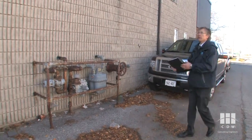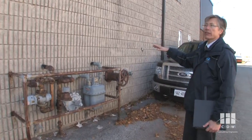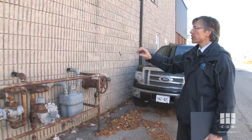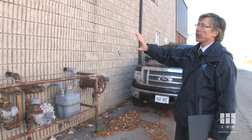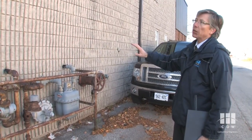As we're walking along here we see different materials. On the outside we saw some metal cladding and some brick veneer at the front, and at the side here we have concrete block. This is an architectural concrete block — it's got a different shape or look to it from the outside face.